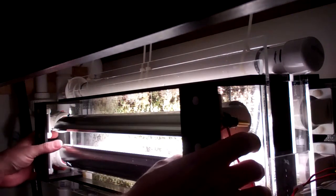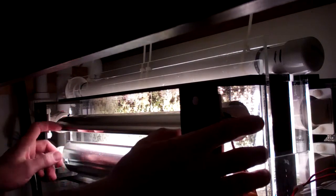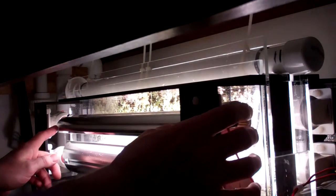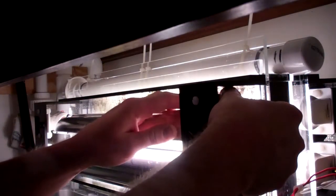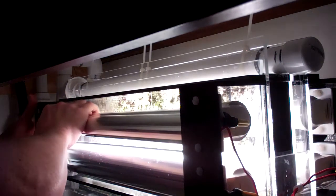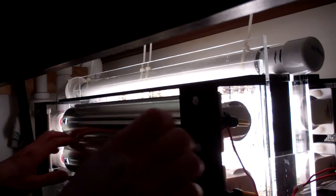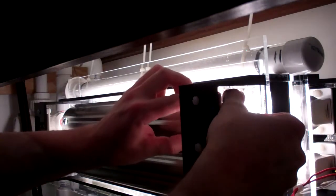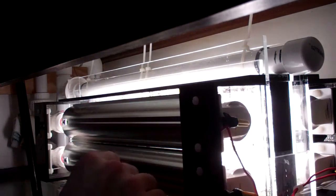I very carefully rotate these back in place. The reflectors are clamped onto the bulbs, so if you rotate the reflectors, sometimes you rotate the bulbs. Those ice cap end caps look pretty good at making contact with the bulb — if it's in there, you're making contact with it.